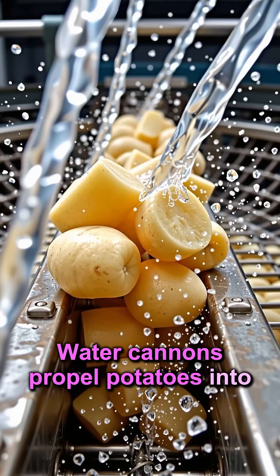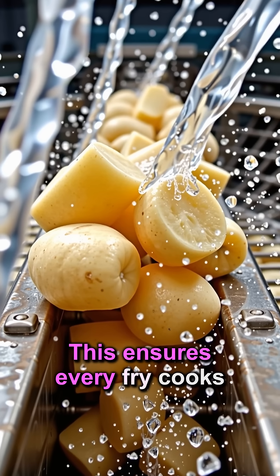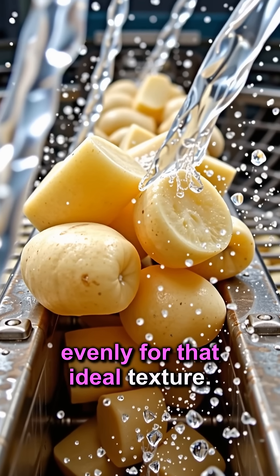Water cannons propel potatoes into blades for perfectly uniform cuts. This ensures every fry cooks evenly for that ideal texture.